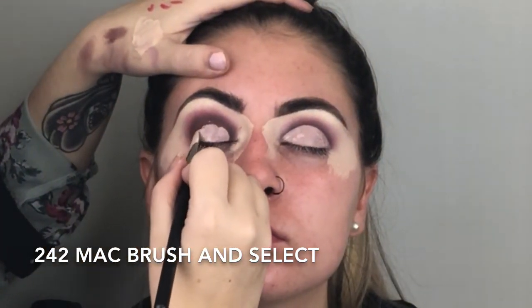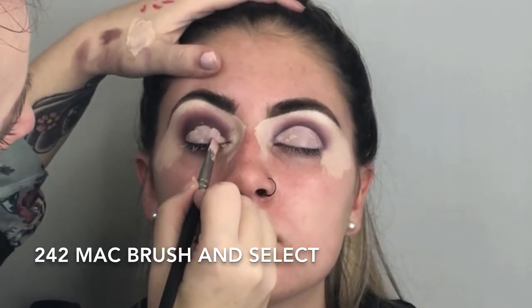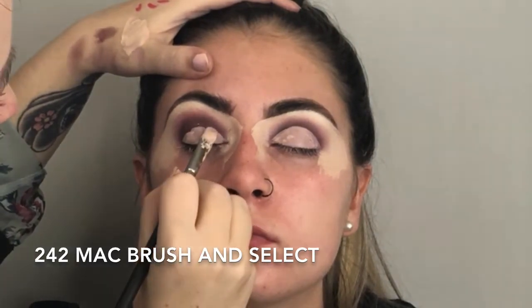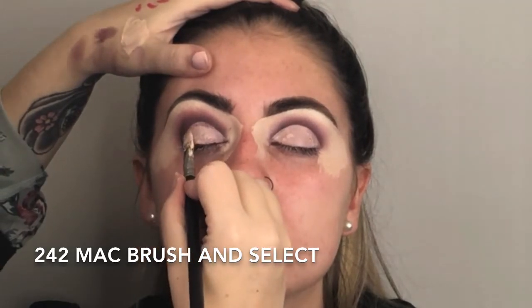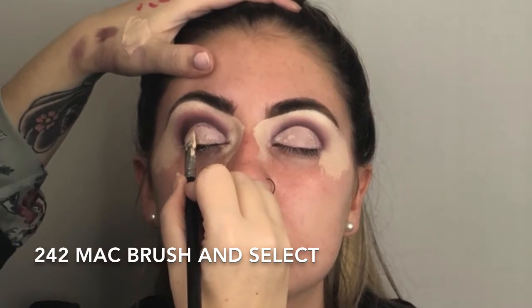Now I am cutting the crease with my 242 MAC brush. This brush is amazing for this. I actually flip it around — I tried to cut off the hairs on the top and cut all the hairs off, so it's baldy. But anyway, the 242 MAC brush — you have to load it with concealer and follow the shape of her eyes. I get them to look ahead, draw a dot, and go up around.